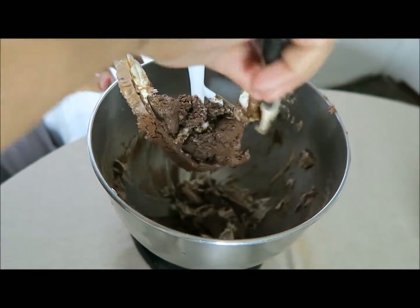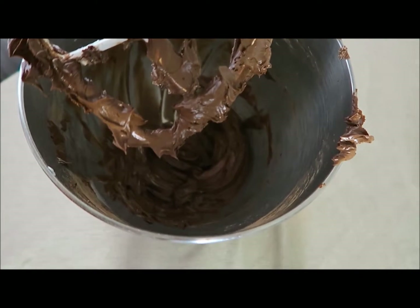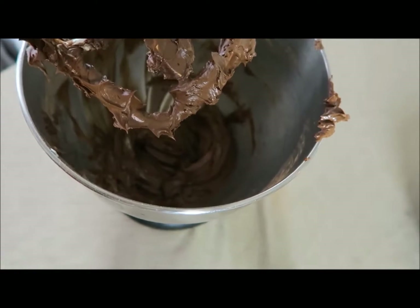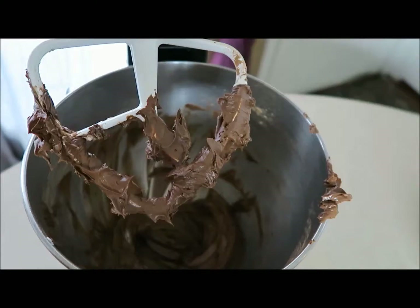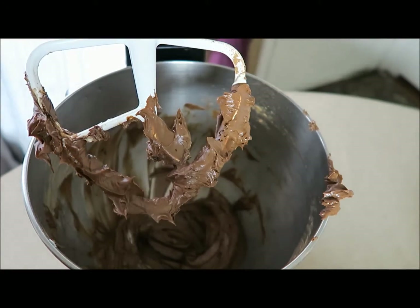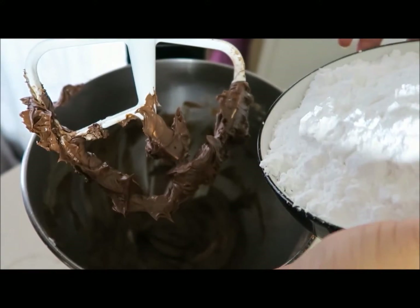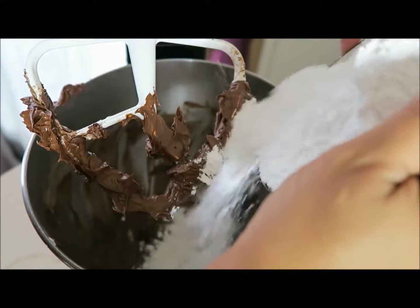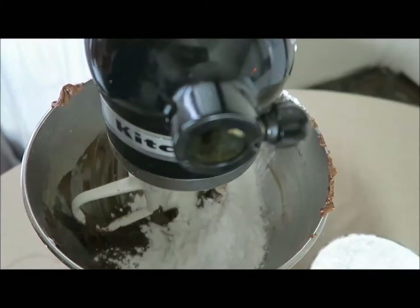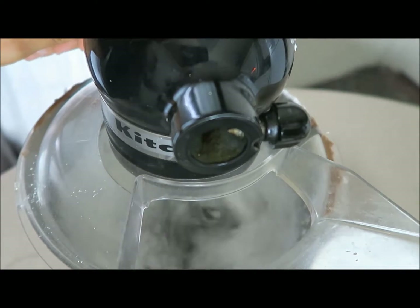Let it finish for about a minute and a half. When you're done it should look like that — all incorporated. The next thing you want to do is add your powdered sugar. Add it slowly — you don't want to dump it all in at the same time. Usually I do about half, let that blend for a second, then keep going until it's all incorporated.